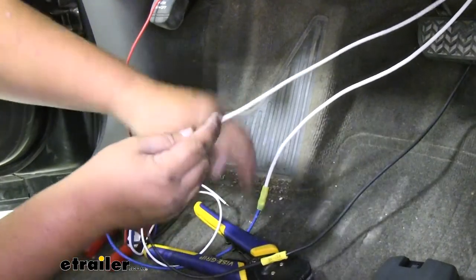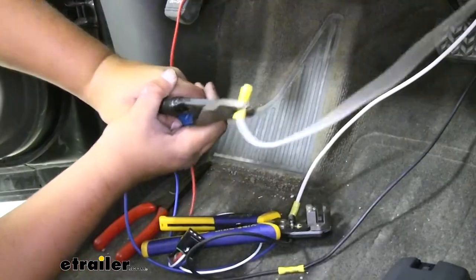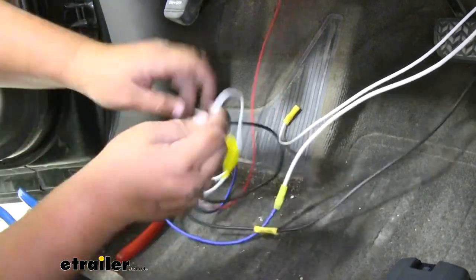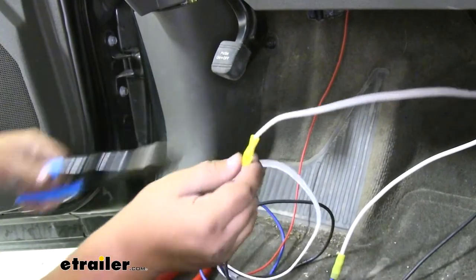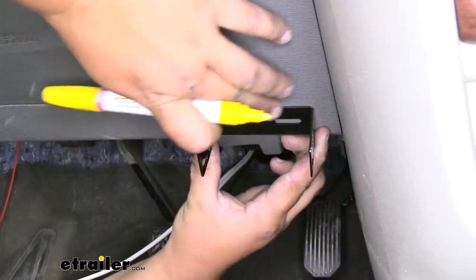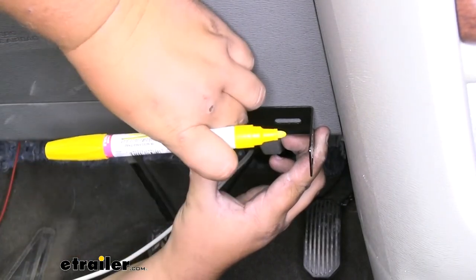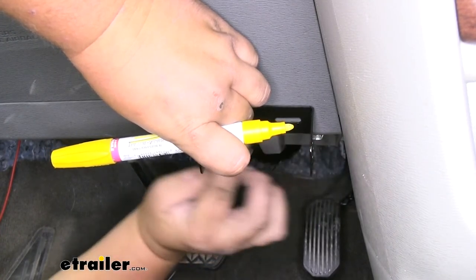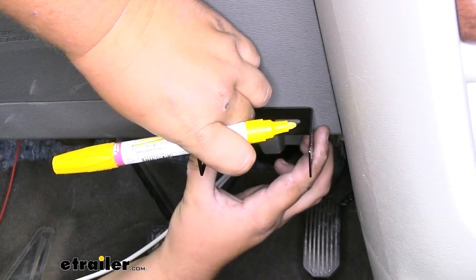Now we're ready to do our white wire. We'll strip that back, grab the white wire from our pigtail, and add it to our butt connector. With all of our connections made, we are now ready to mount our box. This is where we're going to mount our bracket. It's important to check behind this panel in our dash to make sure that there's no wires or anything that our self-tappers could possibly hit — in this case we are good.